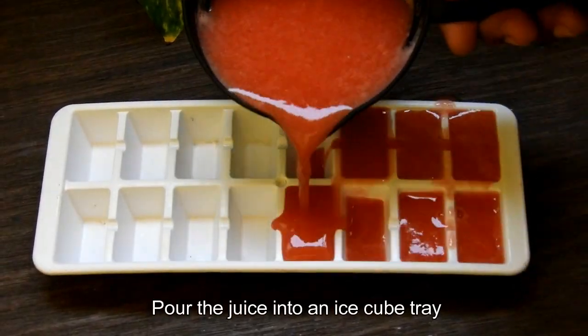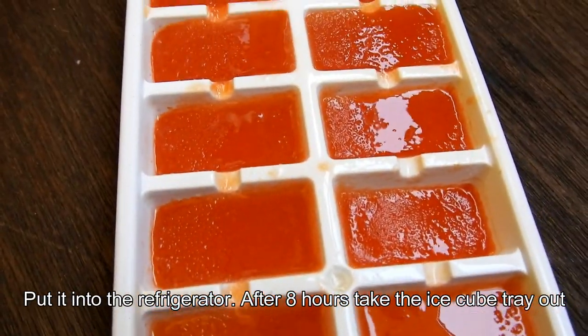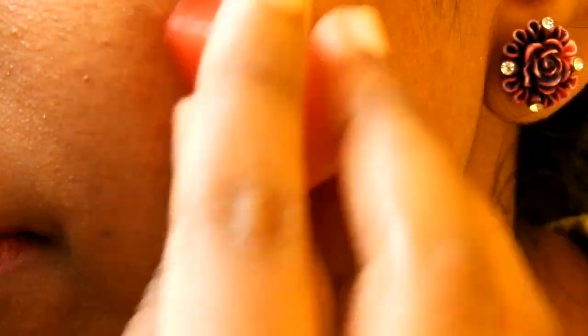Pour the juice into an ice cube tray and put it into the refrigerator. After eight hours, take the ice cube tray out. Take an ice cube and rub it onto your face, body, or wherever you have problematic skin.